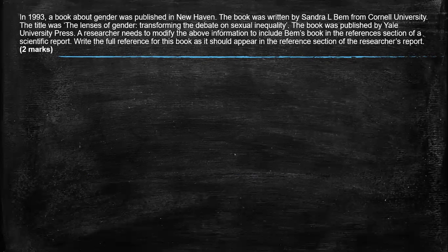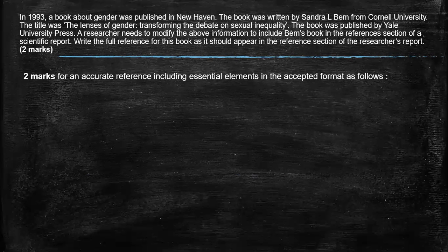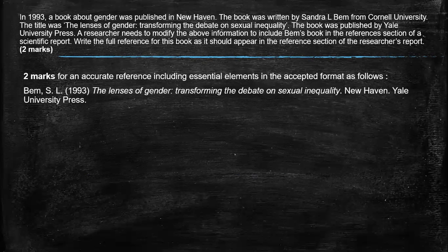Really, the marks are sitting in front of you. To get the two marks, it needs to be an accurate reference with all the essential elements in the acceptable format, and here it would be surname, initials, year, name of the book. You can write it slanted, so it looks like italics.